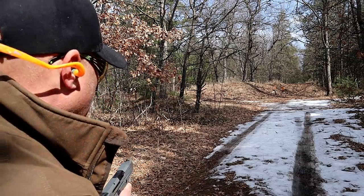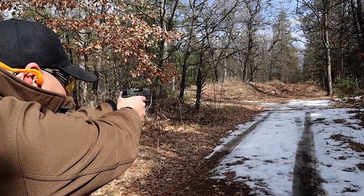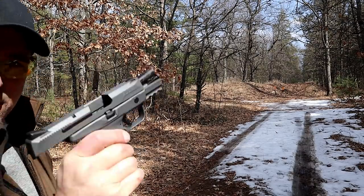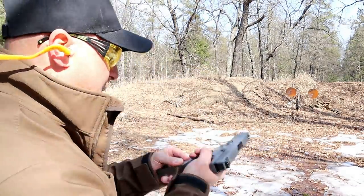Seems like I do better with the plate on the left — let's try that. There we go. Here are seven rounds of 230-grain defensive loads through the Ruger American Compact.